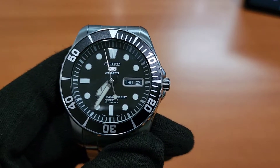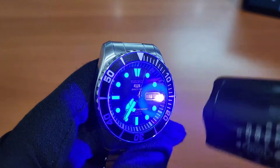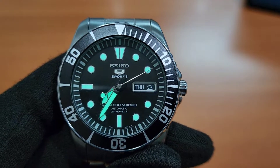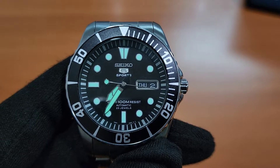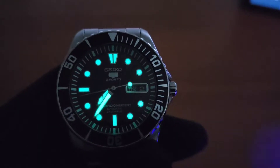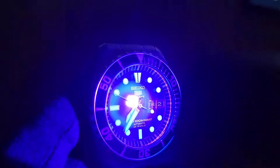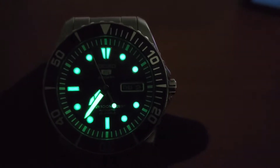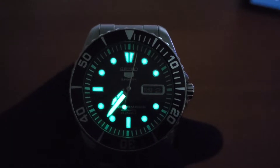Buat teman-teman yang mau lihat luminosnya, ini gue kasih dulu sinar ultralight-nya teman-teman. Dalam keadaan terang, bagaimana dia punya luminosnya, teman-teman bisa lihat. Masih kelihatan ya, ijo-ijo-nya teman-teman. Kita mau lihat bagaimana kalau dalam keadaan gelap. Gue coba kasih ultralight lagi, jadi ini memang buat sport teman-teman, dalam keadaan gelap pun luminosnya wow teman-teman bisa lihat. Terang banget luminosnya, gahar banget ya teman-teman.